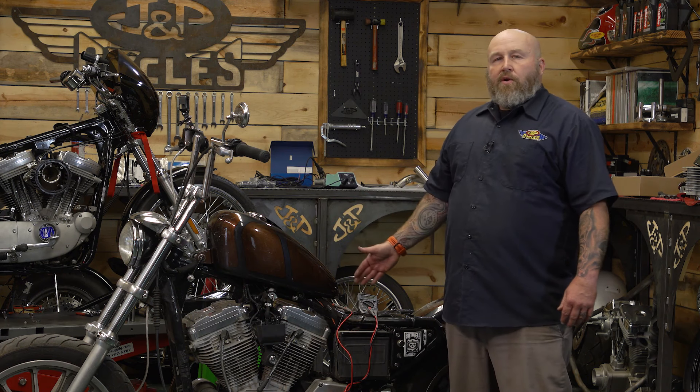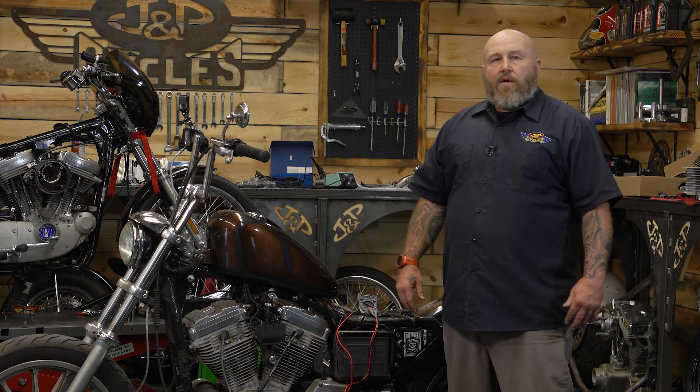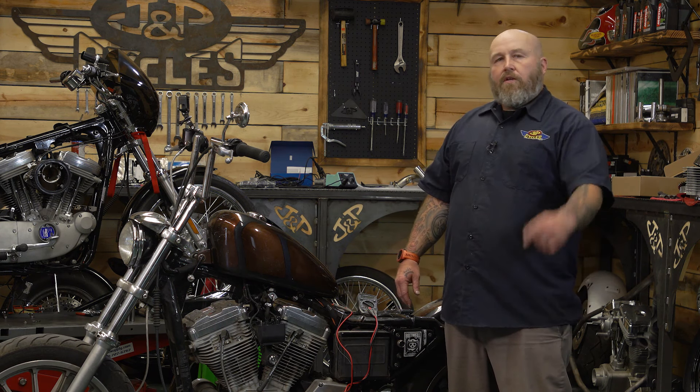A much easier way of testing your coil than electrocuting yourself on the side of your engine. As always, if you have any questions, feel free to drop us a comment. Go work on those motorcycles.